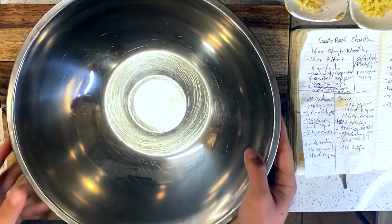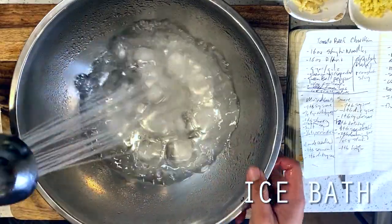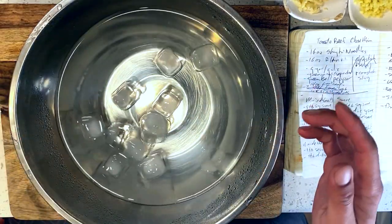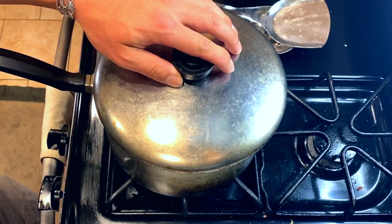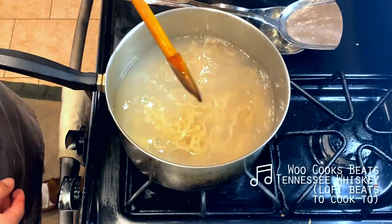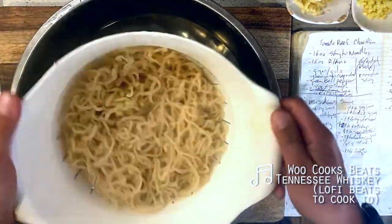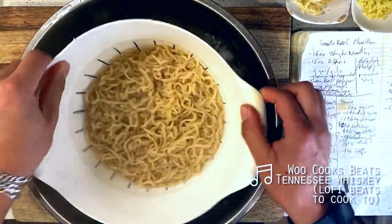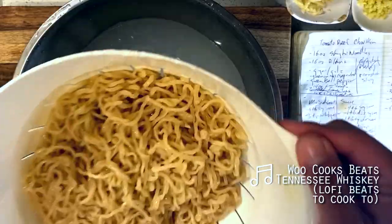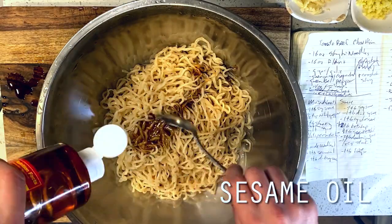Before we head over to the stove, the first thing I'm going to do is set up an ice bath in my largest mixing bowl. We're going to be working with some fresh Shanghainese round noodles today, which are so delicate that they can absolutely overcook off-heat, so we are being super careful about this. I've got my pot of water at a rolling boil, and then I'm dropping my noodles in for two minutes exactly — yes, I mean literally set a timer. When we're working with ingredients that cook in two minutes, we need to be very precise or else they will absolutely overcook. Once our two minutes are up, I'm immediately straining our noodles and tossing them in our ice bath to halt the cooking process. Then once cooled off, I'm tossing our noodles in a quick marinade of two tablespoons each of dark soy sauce and sesame oil for some extra depth of flavor.